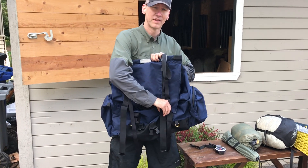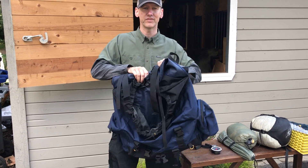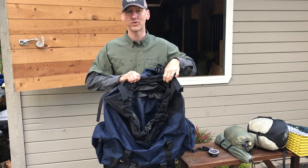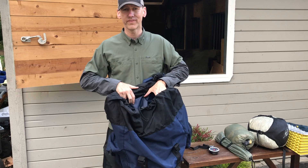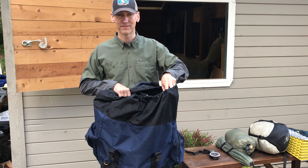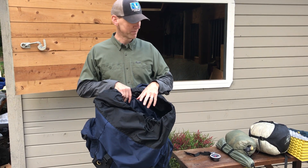We like our llamas to carry no more than about 30 pounds in each pannier, or 60 pounds total — and they're also carrying a saddle. Llamas can of course carry a lot more than that, but we like to keep them happy, so we try to stay within those limits. When you pack one of these, we ask you to keep it to about 30 pounds.